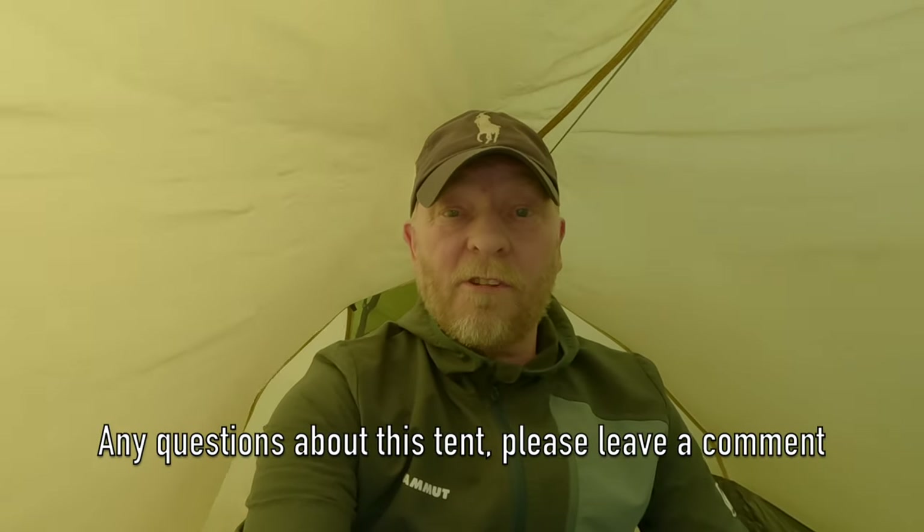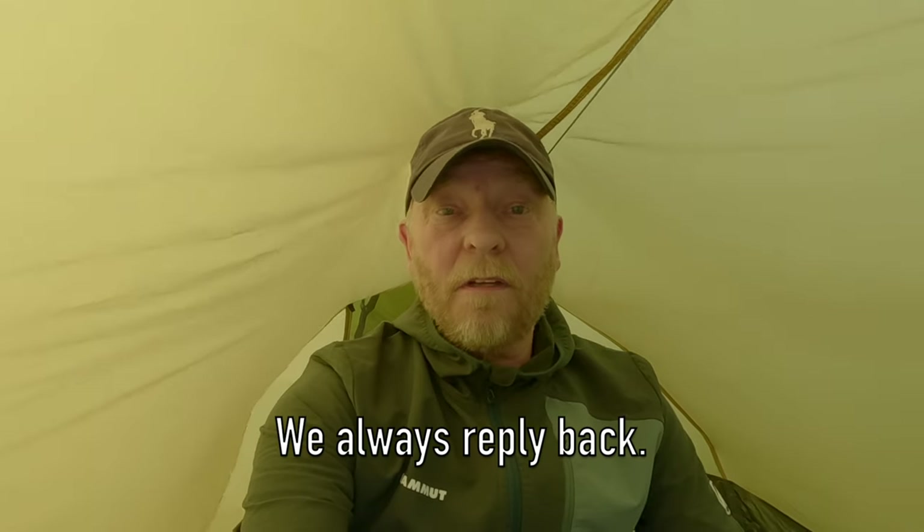I think I've covered all bases on this Fjällräven Abisko Light 2. Of course it's only my personal opinion after four years of owning and using this tent. If you'd like to leave a comment, leave it in the comments section - I always reply back. All tents have pros and cons and this one's no exception. If you made it this far into the video, consider subscribing, give us a thumbs up, and hit the bell icon to be notified of any future tent reviews or wild camping adventures. I'll end the video here and leave you with the technical specifications about this tent. Thanks for watching!